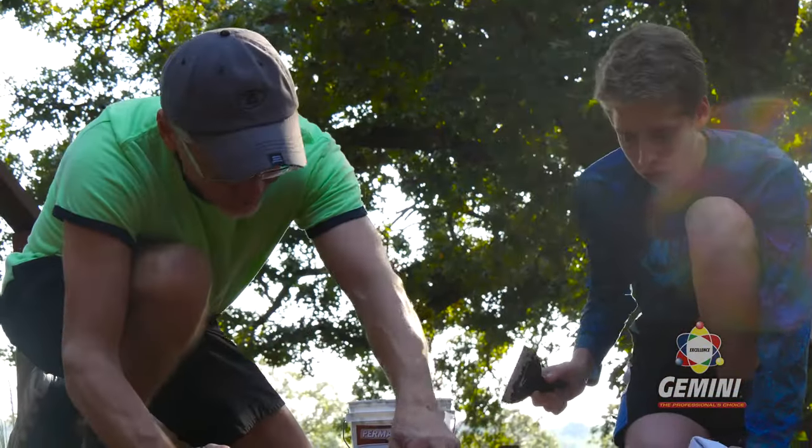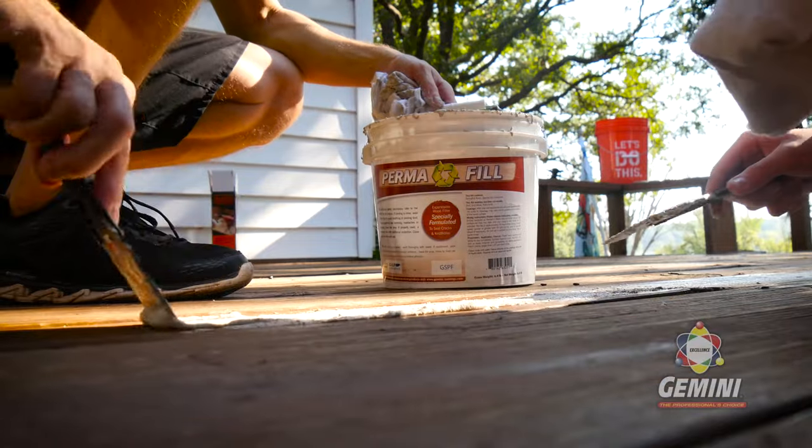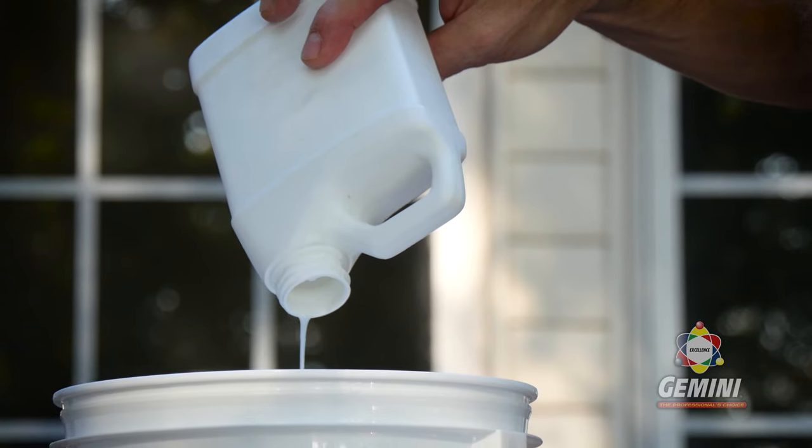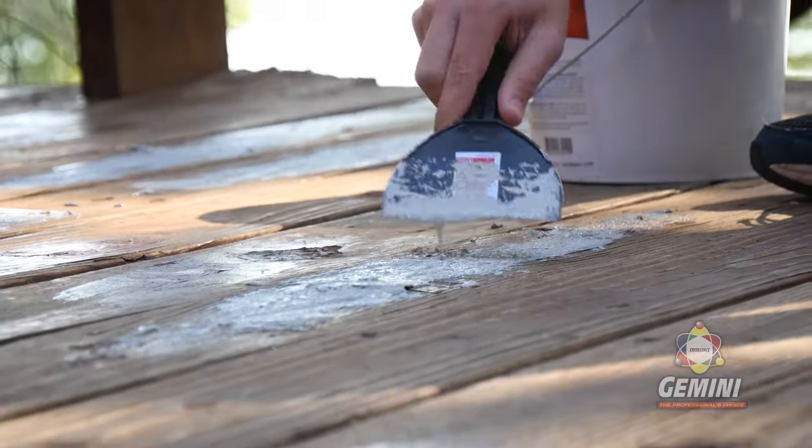It's a good idea to fill in any larger cracks in your surface with Permafil. Apply Permabond to cracks and once it is dry, simply combine the wet and dry compounds of Permafil and use a small trowel to fill in cracks.